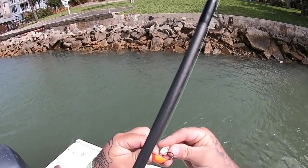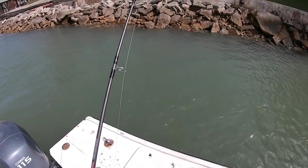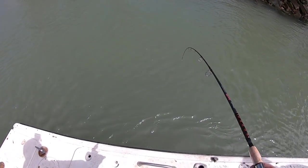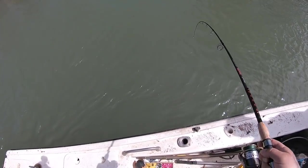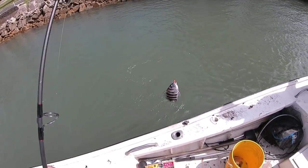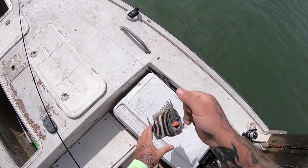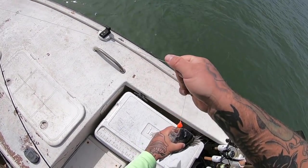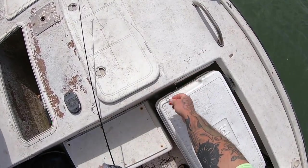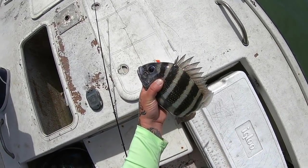Alright guys, well we've moved yet again. Alright, I got something going on here — doesn't feel very big though. He might keep, he might — he's gonna be close. Not real big today, these fish are pushing on the small side. Bottom sweeper jig, guys, that is my bait of choice, I promise you. 12 and a half.